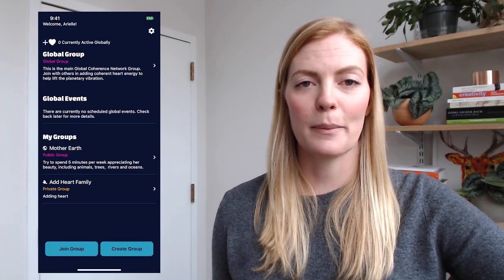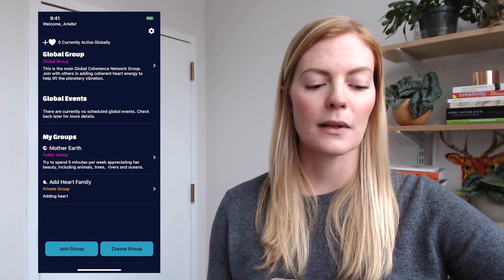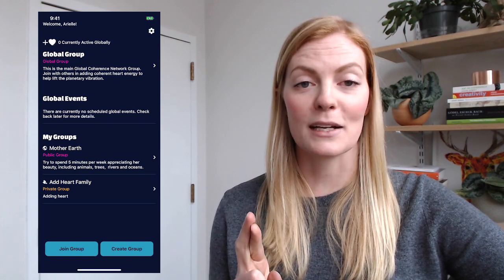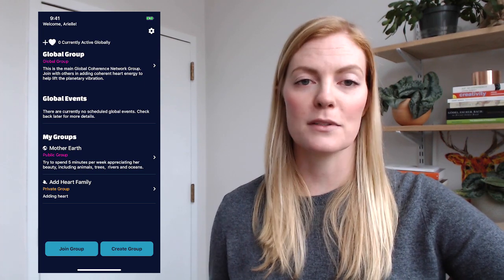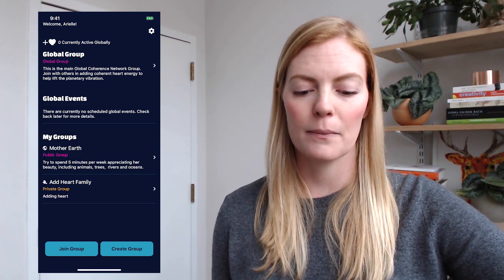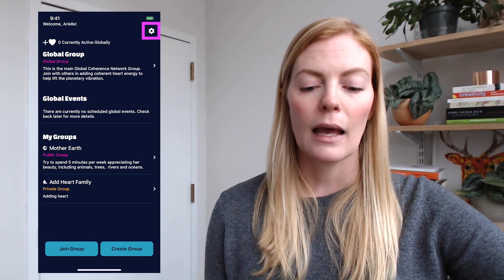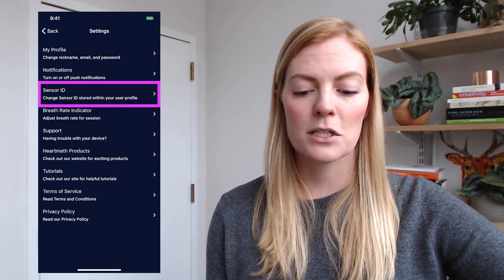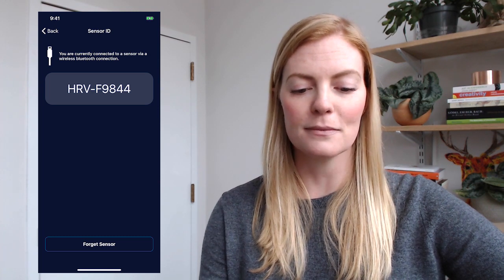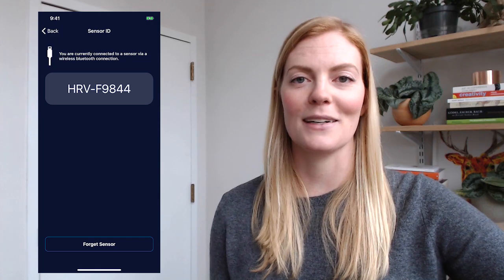The really great thing about this app is that any time I turn the app on and turn on the sensor itself, the two will automatically connect with each other. I'm only going to have to go through this process of entering the sensor code a single time. We can always verify that by going back into Settings, entering the Sensor ID portion, and double-checking that your sensor is connected. And that's the process of connecting a sensor to the Global Coherence app.